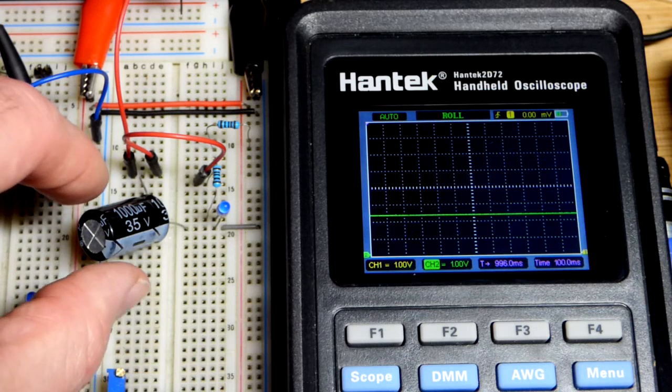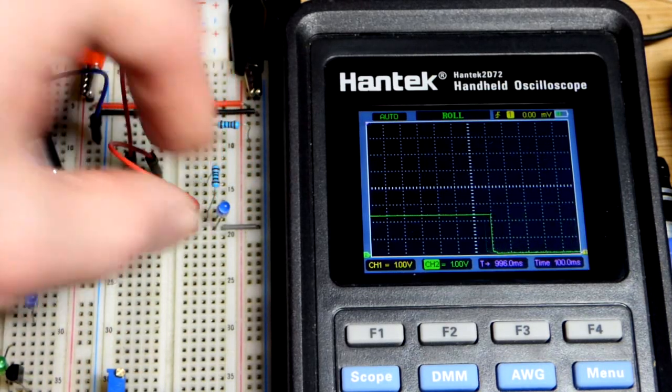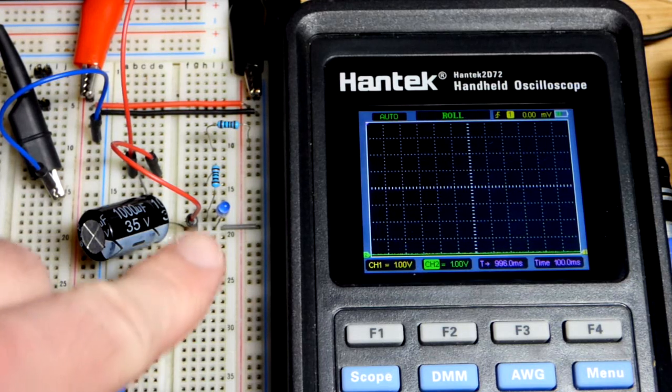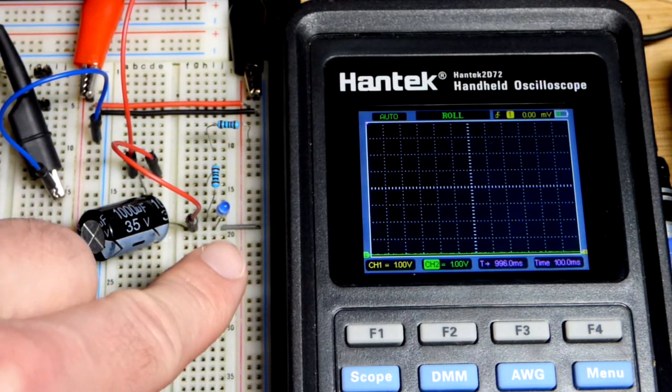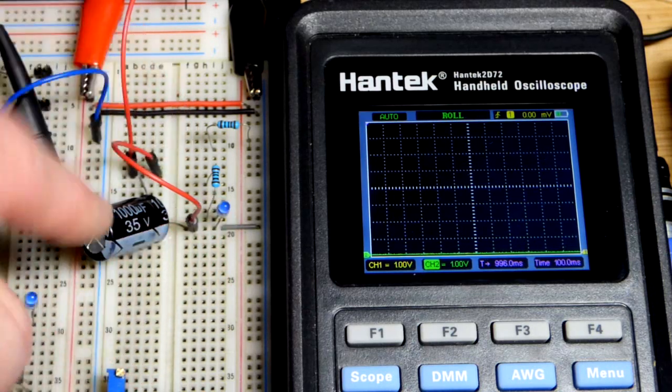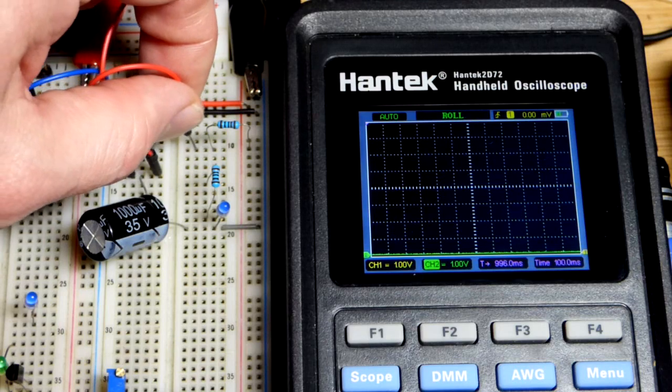Since our capacitor doesn't store a ton of charge, we can just short it to completely discharge it. There you can see we could light the LED briefly. Maybe if there's a power bump or something, your load won't be affected — the capacitor will power it until the main power comes back on.